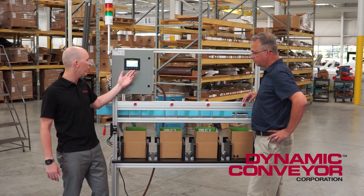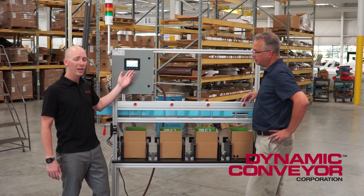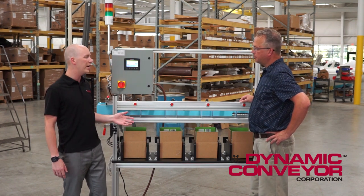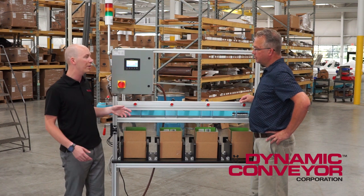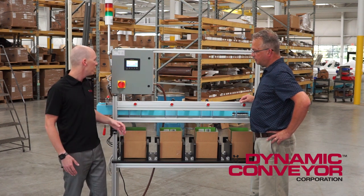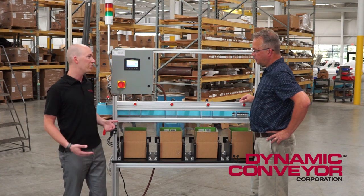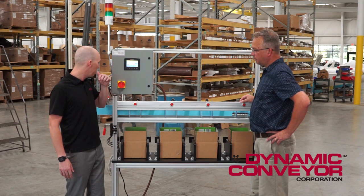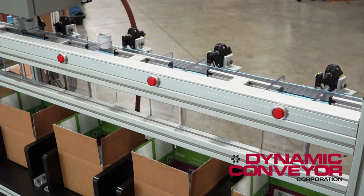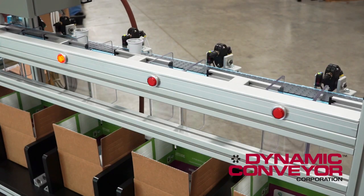We will program a target count and that's done with recipes. So you can have multiple part names, you can have your different target counts — say you have a bigger box or a littler box. That's the user's preference. And once it reaches the target count, a light will illuminate on the front letting you know that the box is full, and it will switch over to the next box that's available.